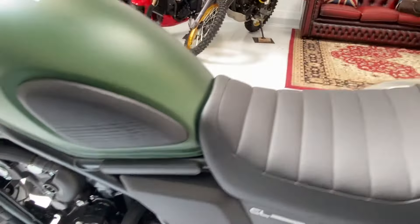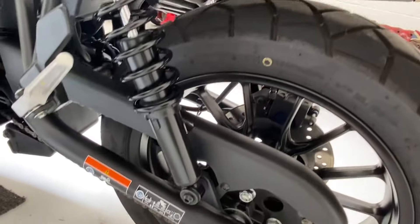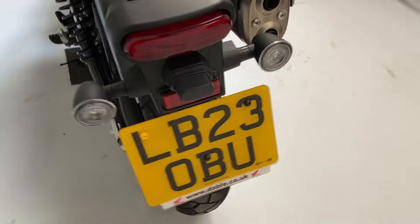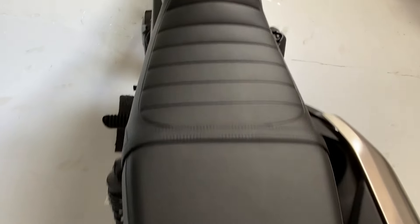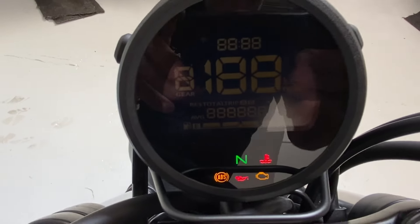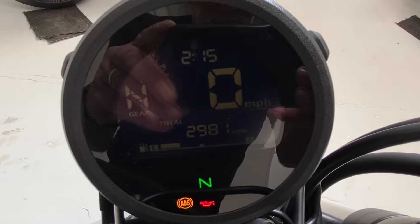All in really good order, there's no damage or anything to mention. Coming across the seat, across the tank, we'll turn the ignition on and get the exact miles for you. So it's 2,981 miles.